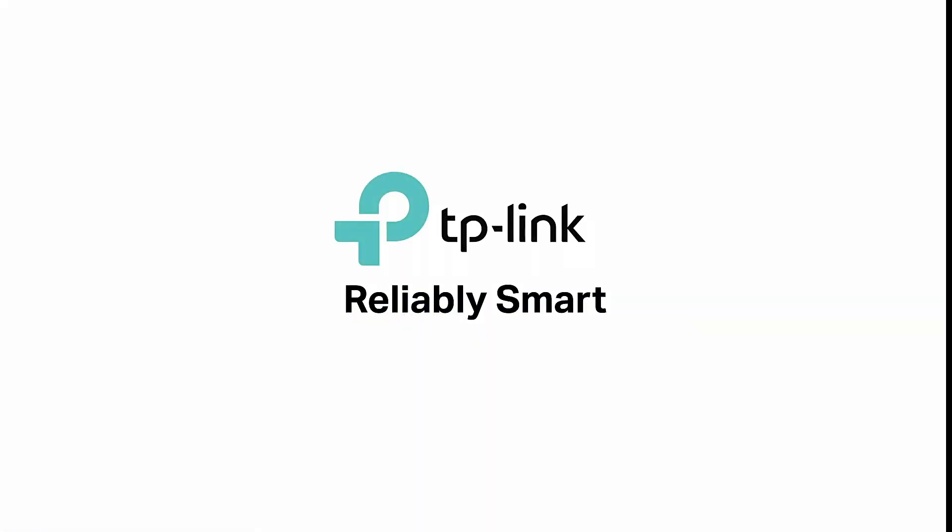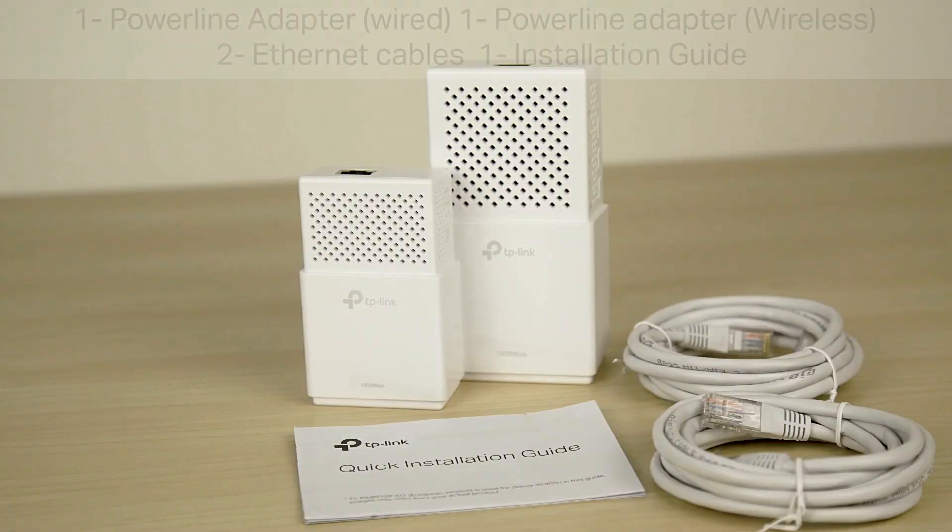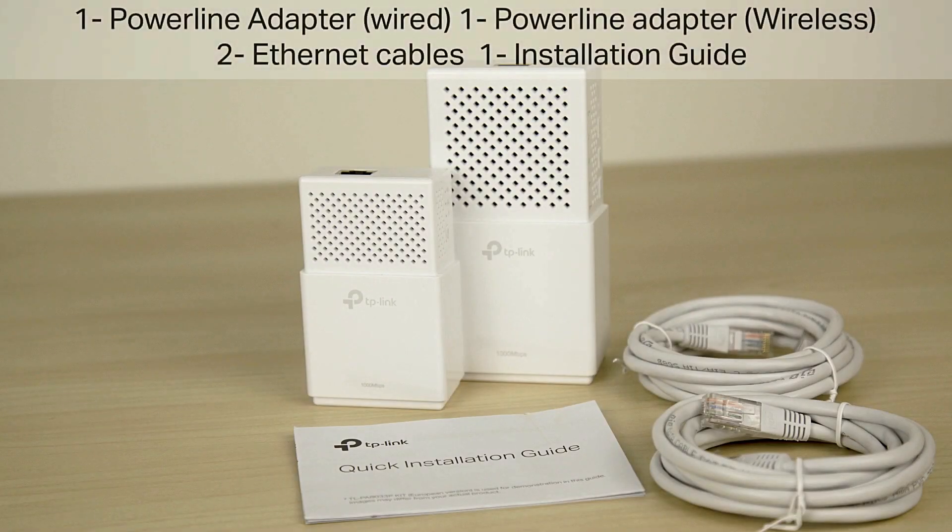TP-Link Powerline Adapter Kit. Package contents includes 1 Powerline Adapter Wired, 1 Powerline Adapter Wireless, 2 Ethernet Cables, and an Installation Guide.